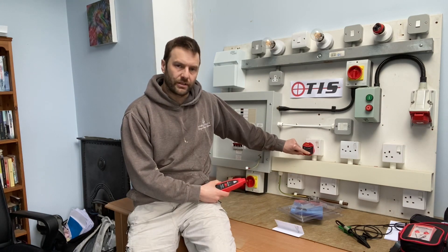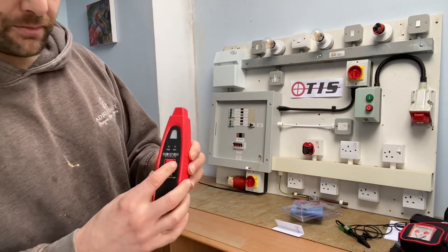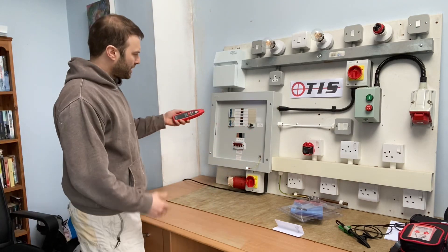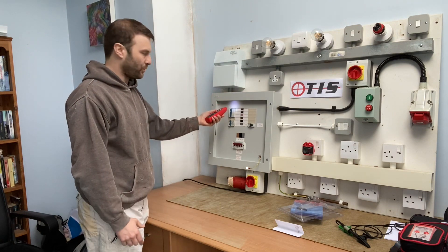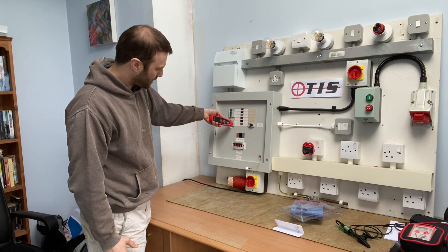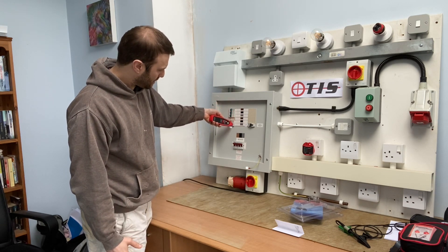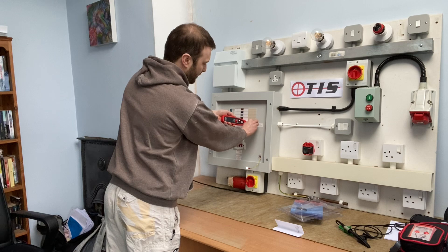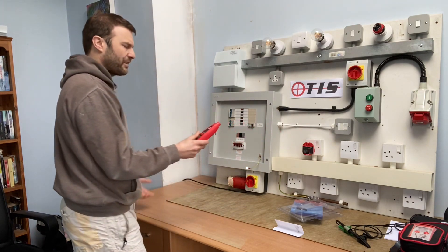Now I'll set this to breaker find — there's a red LED showing on the transmitter. I set the wand to 'find' and a red LED appears on it too. I run the wand at 90 degrees to the MCBs — not level, it must be at 90 degrees. I do two passes and it auto-selects, finding the circuit. I flick it off — it goes dead and the red LED disappears. We've definitely found the circuit.